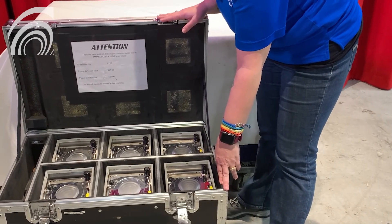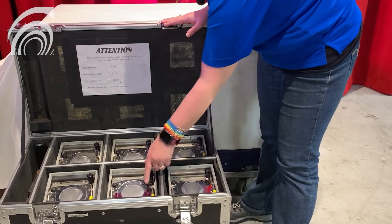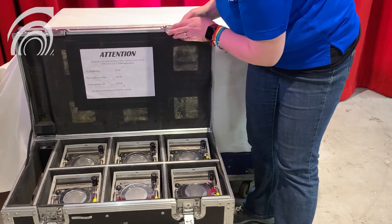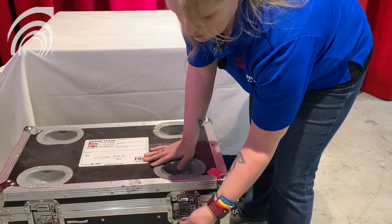Be sure to leave the case open while charging. When the units are fully charged, the LEDs in the corner of the units will shine green. At that point you can unplug the box, go ahead and shut the case, and you're ready for the next night.